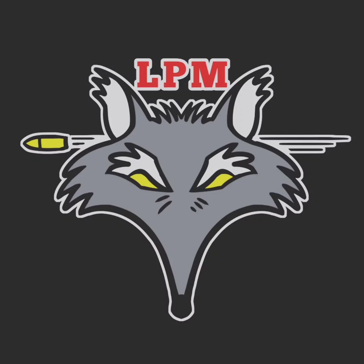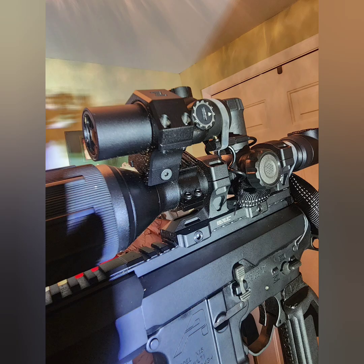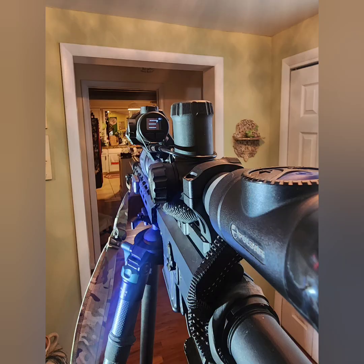All right guys, if you need a range finder for your old thermal that you can't hook a range finder to, you're gonna want to check this video out. TJ, Eleopredation Management.